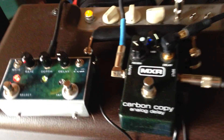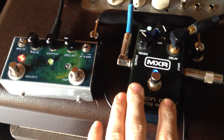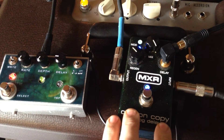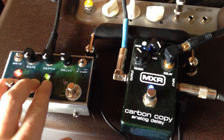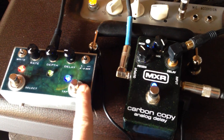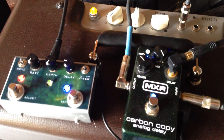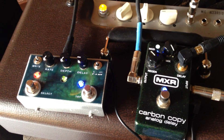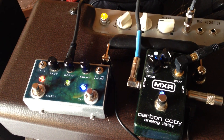This tap tempo controller makes the carbon copy like a legitimate analog delay pedal. It has all the great sound it always had, plus four bank saves, tap tempo, control over modulation, and different delay ratios. It really adds a lot of functionality to the carbon copy. Sorry this video is so long — I tried to keep it short, but there's a lot to this pedal.